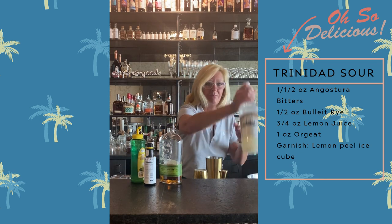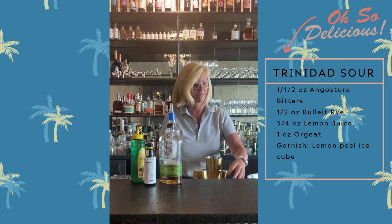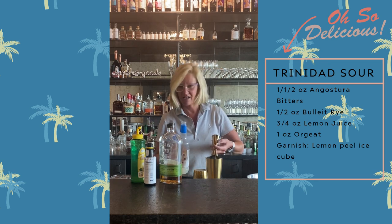For a little bit of sweet, I'm going to use one full ounce of Fee Brothers Orgeat. This stuff smells so good. If you've not tried Orgeat, I highly recommend using it instead of a simple syrup — it just adds a lot more flavor.